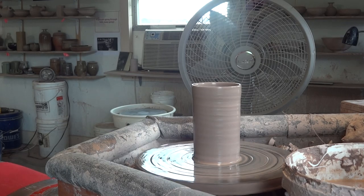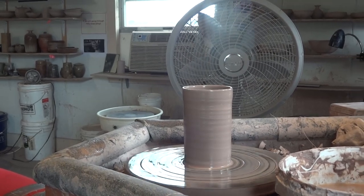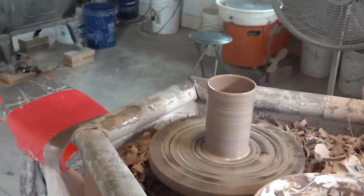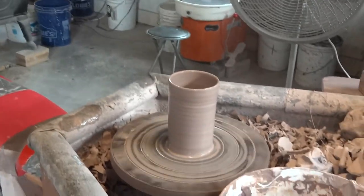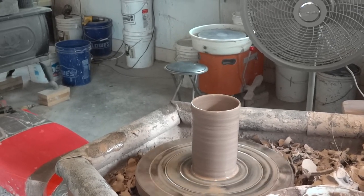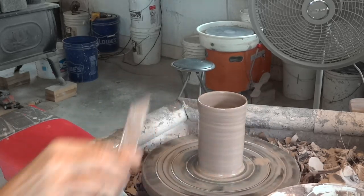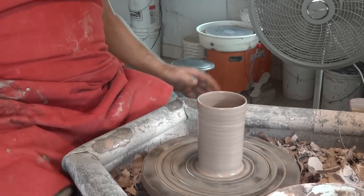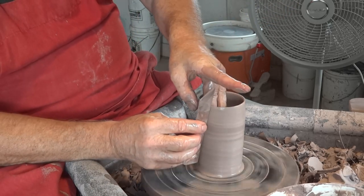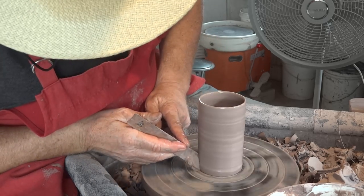I'm going to bring the camera up a bit — going to have it more like that so you can see a bit from on top. Alright, so that's a fairly straight cylinder — there's a little bit of flare at the top actually. Just get yourself a nice cylinder to start with.